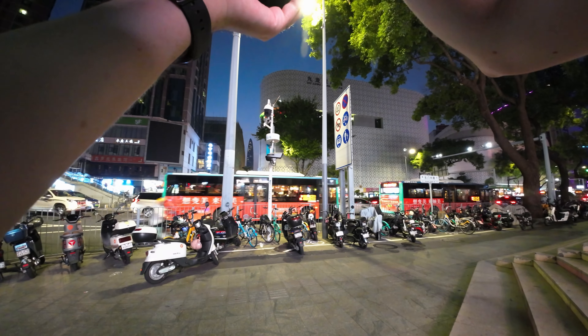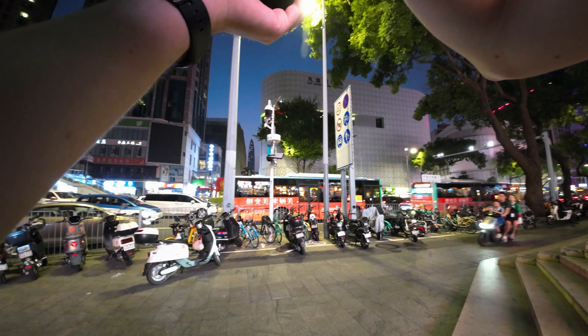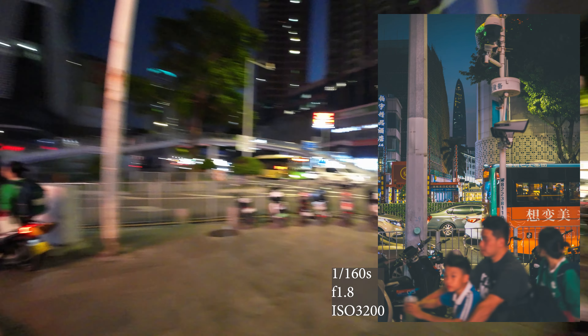I think in a few, maybe 20 minutes the sun's probably going to come right down this road. I'm shooting at F4 just to keep a bit more in focus. I'm going to wait 10 minutes.